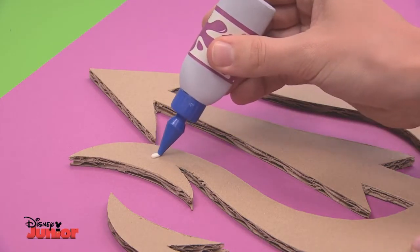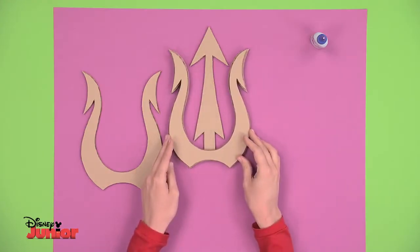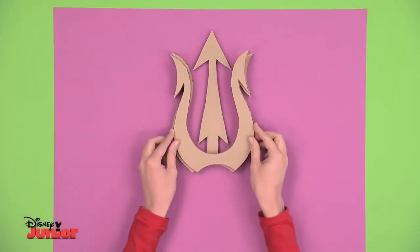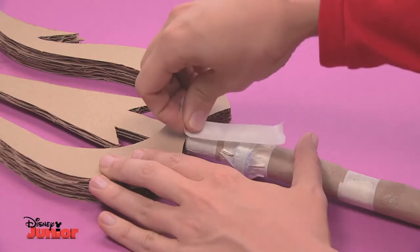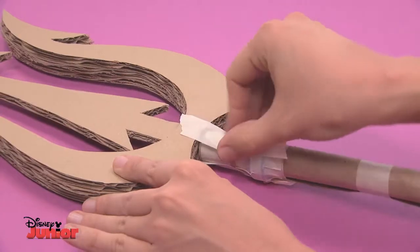Then put the three pieces together. Put some glue in the middle piece and glue on one of the parts with the two prongs, like this. Turn it over now and do the same thing with the other piece — put some glue on and press quite hard to make sure it's stuck on tight. Lastly, tape the trident onto its pole, and don't be afraid to use as much tape as you need.